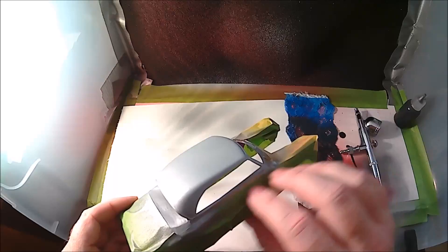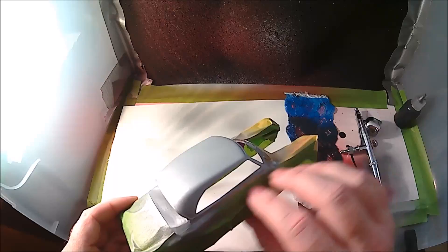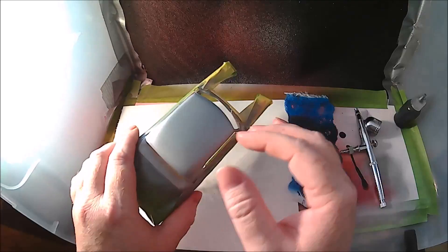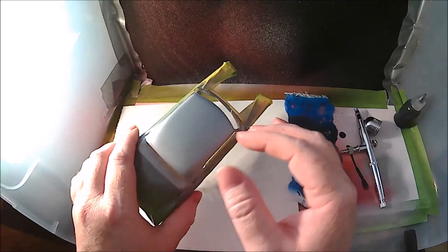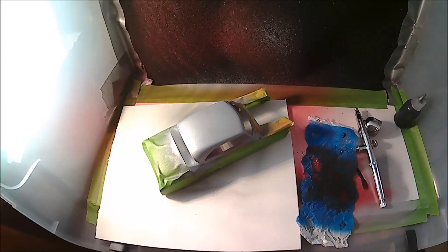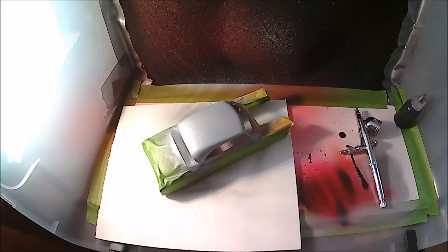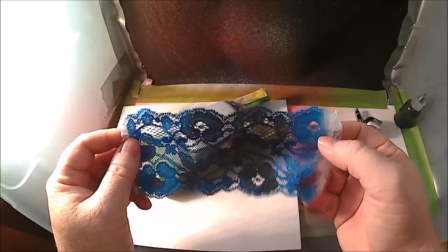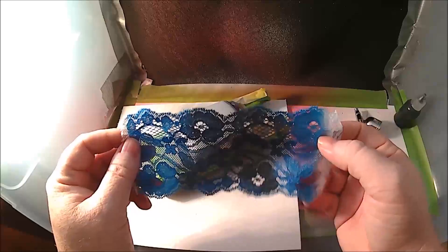What we're working on is a '51 Chevy Bel Air. I've already got the pan on the body and I'm working on the roof now. I've got a Wicked or Auto Barn Createx auto barn silver sealer and we're going to be doing a lace candy roof on top. That's the silver sealer they recommend you use with their candy paints. I've done some tests with it and I can't really notice a difference — you could use whatever. We've got a piece of lace here and you can use whatever kind you like — this is just one I bought that I kind of like the pattern on.